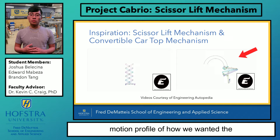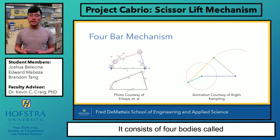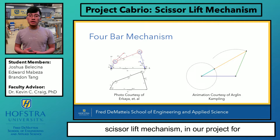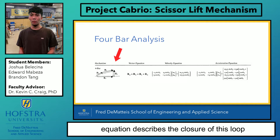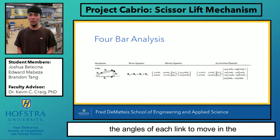Our project consists of two mechanisms mentioned on the previous slide as well as a four-bar mechanism. A four-bar mechanism is the simplest closed-chain movable linkage. It consists of four bodies called bars or links, connected in a loop by four joints, and these joints are configured so the links move in parallel planes. Unlike the scissor lift mechanism, in our project, the four-bar mechanisms act as the base linkage that moves all the other links in both the x and y direction. In a four-bar mechanism, there is a single loop formed, and the vector loop equation describes the closure of this loop mathematically. Doing this analysis, we were able to find the angles of each link to move in the position we want our system to reach.